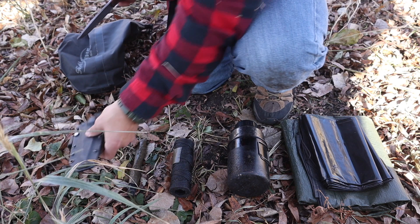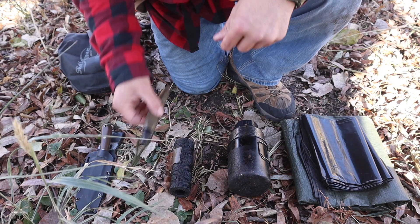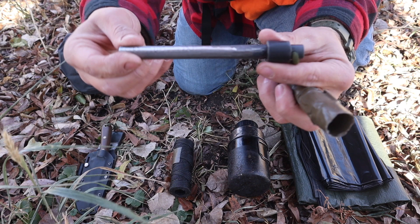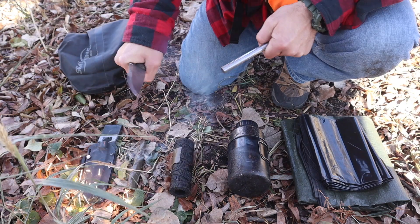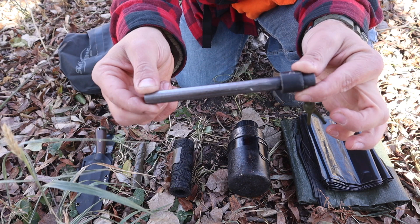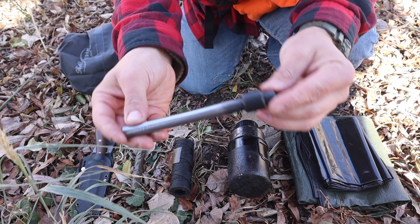Our combustion device is going to be that old faithful 6-inch by 1/2-inch ferrocium rod with tape up at the head and a small lanyard to give me a better grip when I strike sparks. This is a wonderful tool and component for a combustion device — very simple, reliable — knowing how to get tinder from the surroundings and then using this to ignite it.